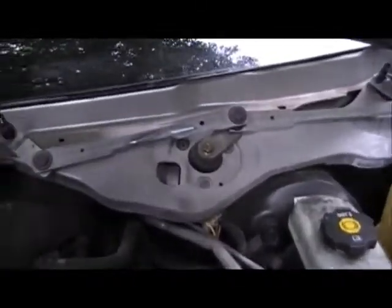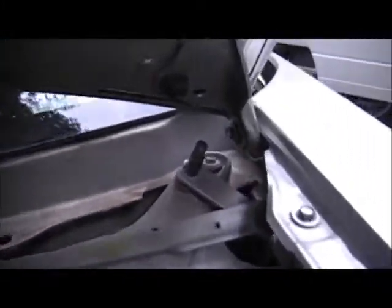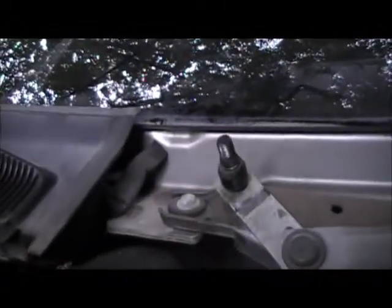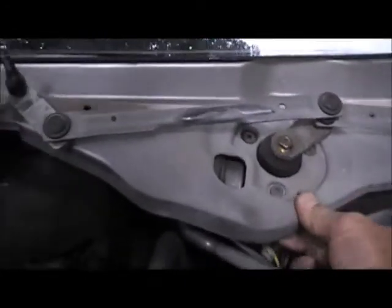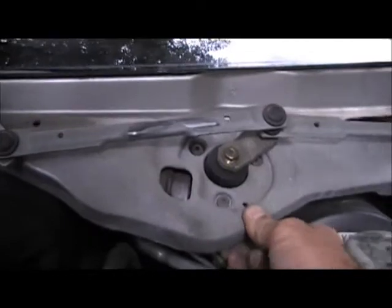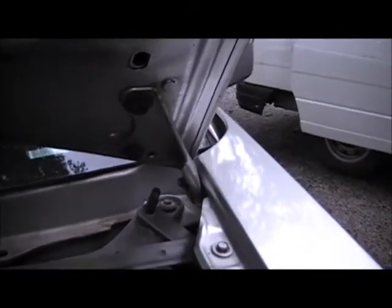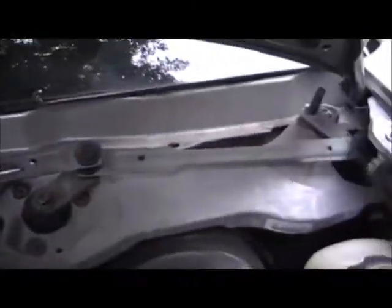That will reveal the assembly. What you're going to have is a 10mm right back there in that corner, and another 10mm right there on that corner. That'll remove this entire assembly from the vehicle. You can tell it floats on those rubber grommets so the windshield wipers don't bind when going across — it's got a little movement to it. Remove that 10mm back in that corner and this 10mm right here, and then we're going to remove this assembly.